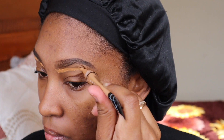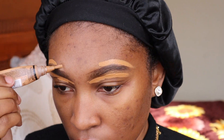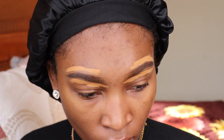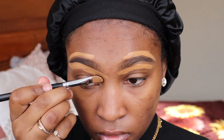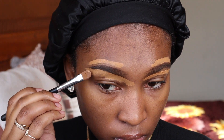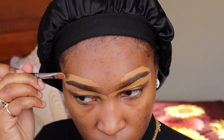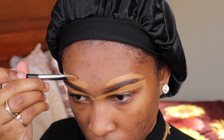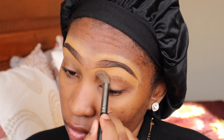I'm doing my eyebrows with the Anastasia Beverly Hills Dip Brow Pomade in Ebony. Then I went in with the LA Girl Pro Concealer in the shade Fond, and you're gonna see me go ahead and carve out my eyebrows using a Morphe brush — it's the Morphe M224 brush. I'm just going to carve out my brows; that's what I'm doing now.